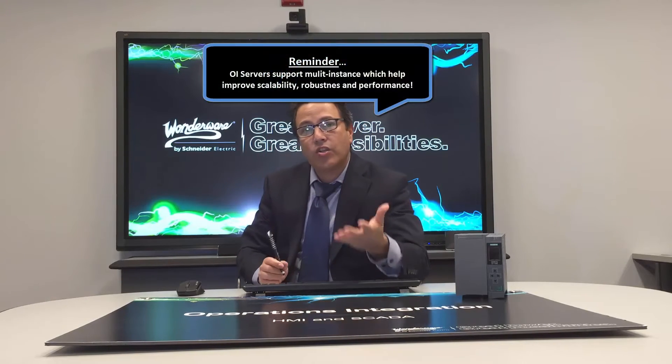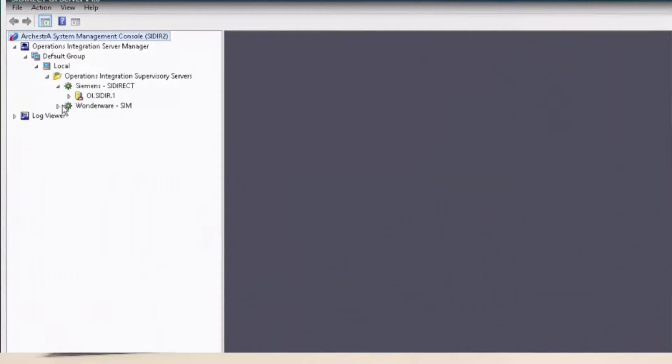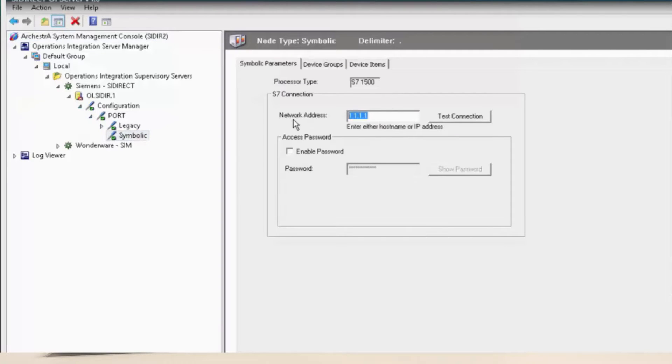Once you've completed that install, you're actually ready to go. We have done almost all the work for you — this is a great server. We have pre-configured the server for you, and you'll see that once you open the system management console after you have installed the server. The only minimal thing you need to do is configure the network IP address for that server, and that's relatively simple.